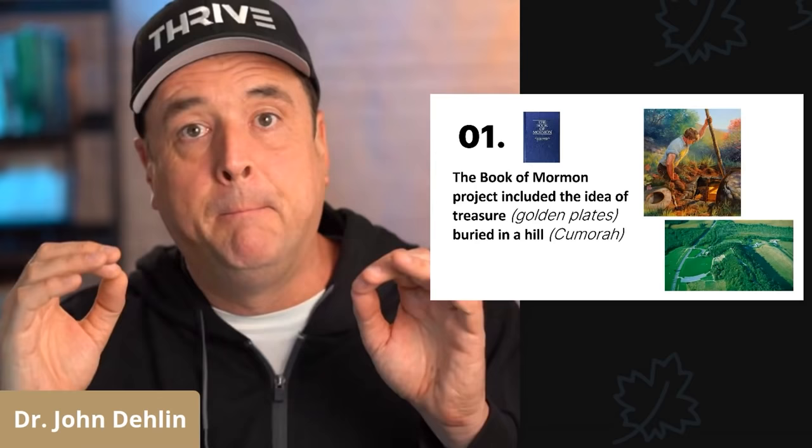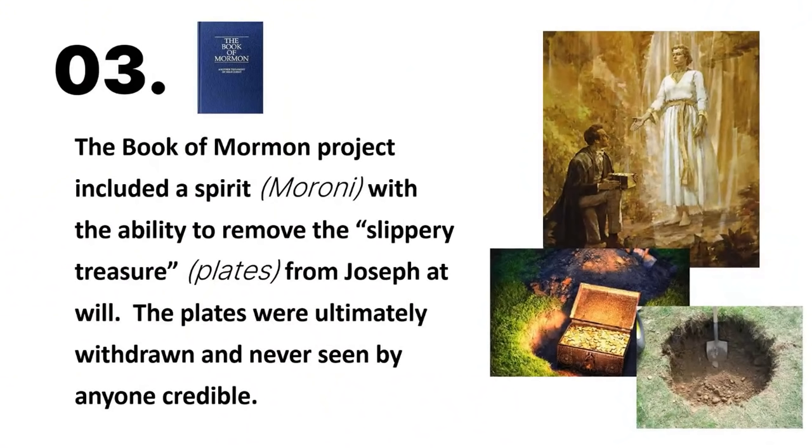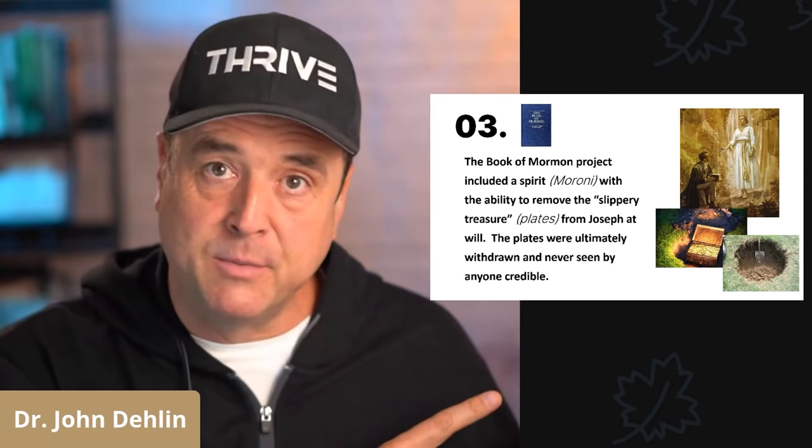Number two, the Book of Mormon project included the idea of a spirit, Moroni, guarding the treasure — the golden plates. Number three, the Book of Mormon project included a spirit, Moroni, with the ability to remove the slippery treasure, or the plates, from Joseph at will. It's important to note that the golden plates were ultimately withdrawn, just like the buried treasure in the treasure digs, and no credible person ever saw the golden plates — only those who were superstitious, many of whom were treasure diggers with Joseph Smith.